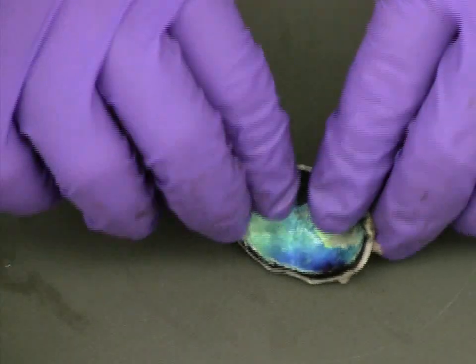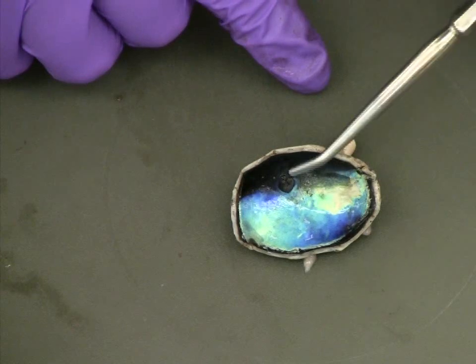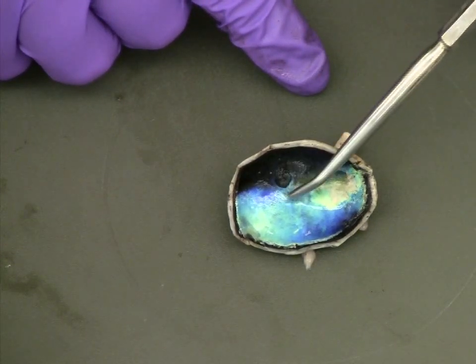With the retina removed, the reflective back of the eye — the tapetum lucidum — is clearly visible. Also, the remaining tissue, which correlates with the blind spot, is also visible.